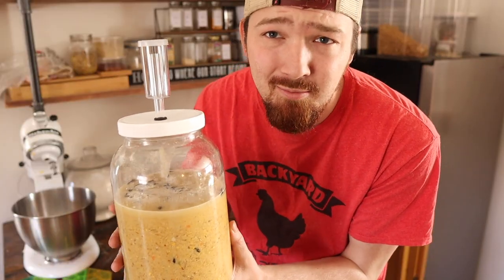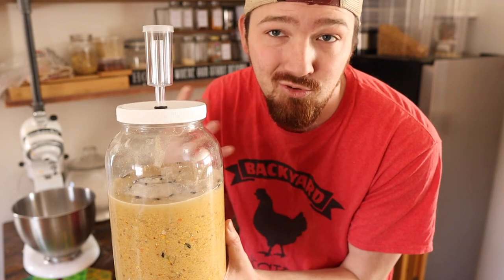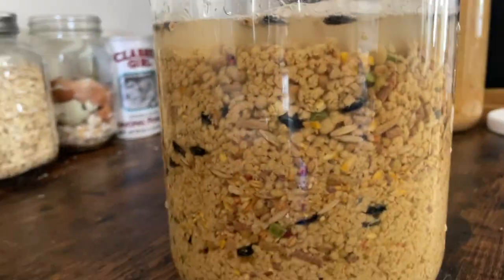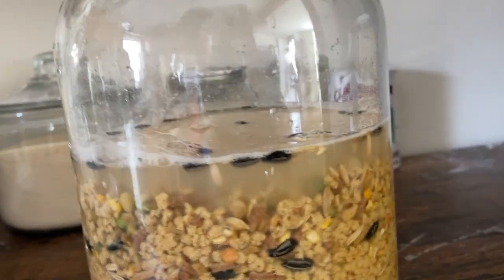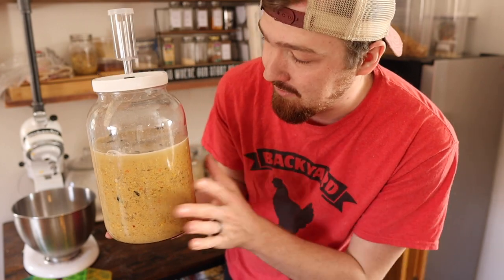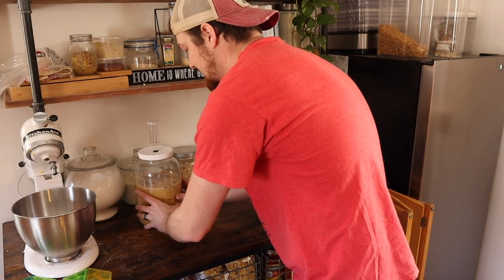You still have to open it up at least once a day to kind of stir it around and add any extra water when needed, because this will start to fill. You always want about a half inch to an inch of water on top, and that helps to make sure that there's no molding going on. So this we can now set on the counter.